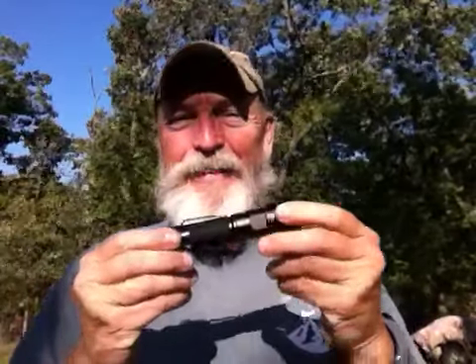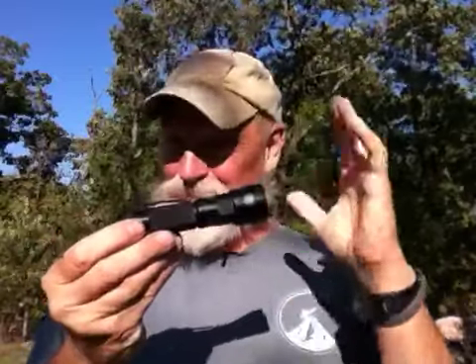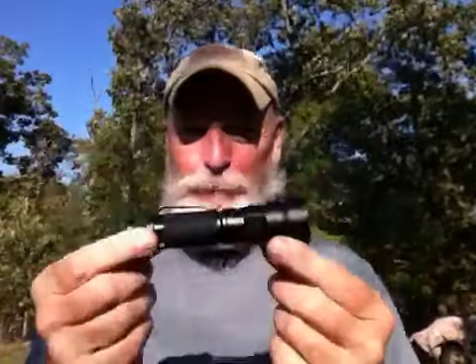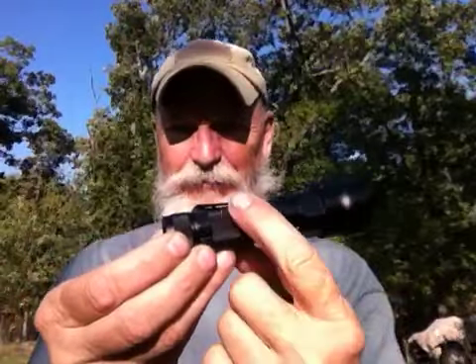When you pick it up automatically, you notice that it has heft. It's solid. It's made out of aircraft grade aluminum. It has this nice knurled grip on it so you can hang on to this bad boy — it's a fist load. I've talked about that before.